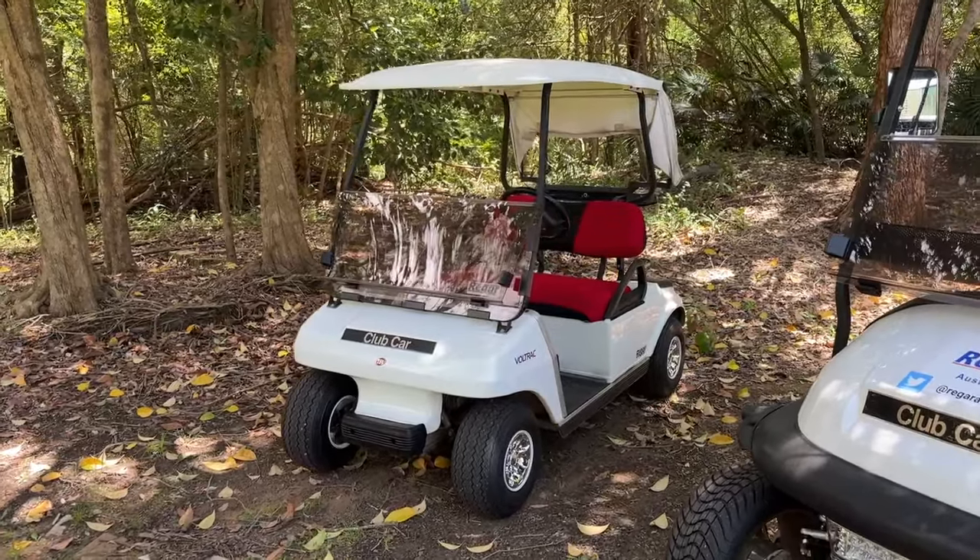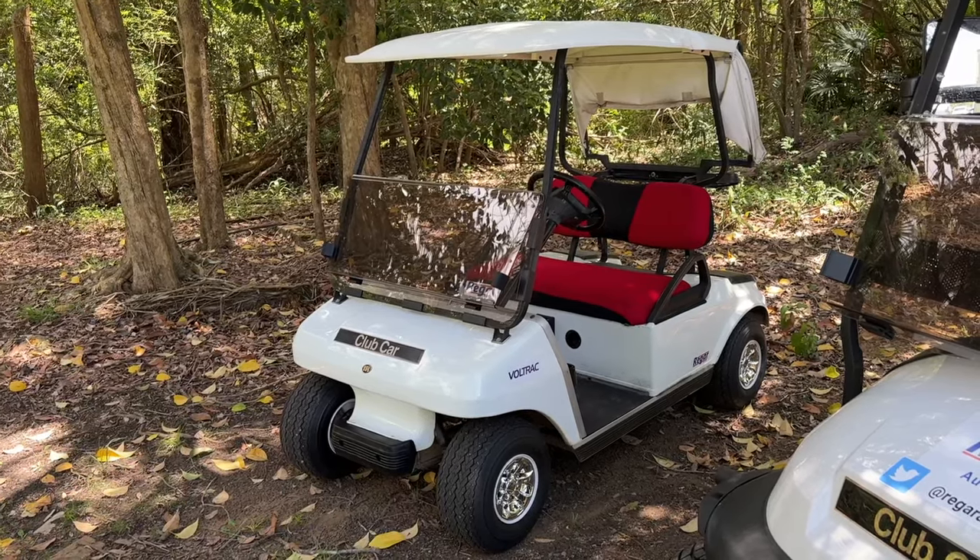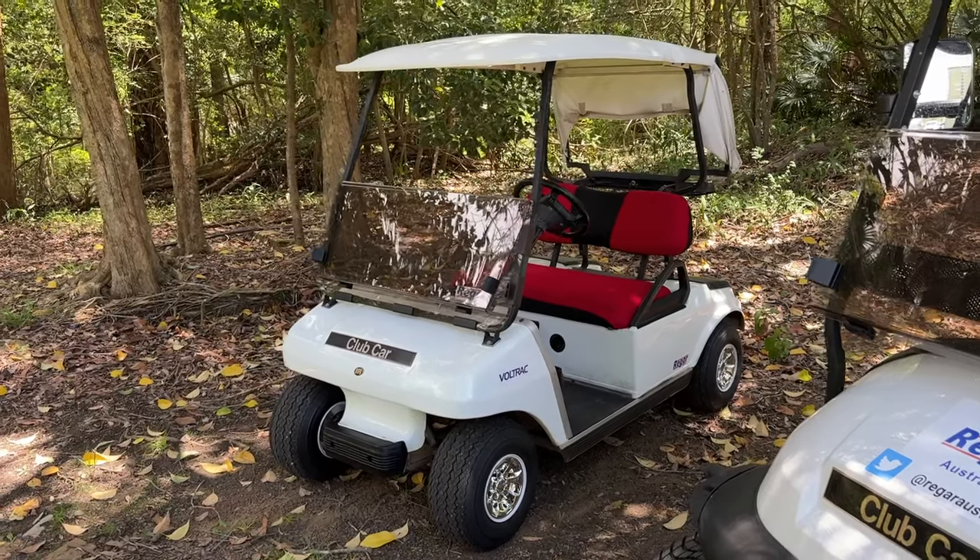A really good golf cart, and plenty around to this day for good reason. If you're shopping on a budget, there is absolutely nothing wrong with looking at the DS — they've definitely proved themselves to be a reliable and well-made golf cart.